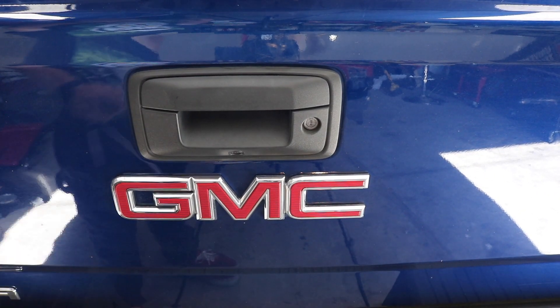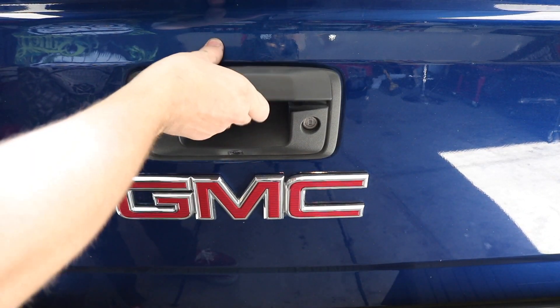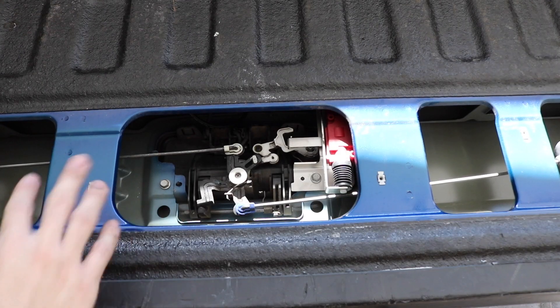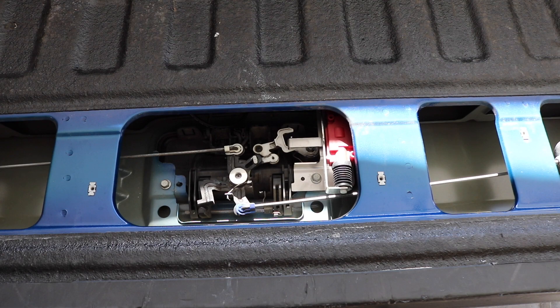Lock, unlock — lock, unlock. Sweet! Make sure all your wires are zip tied correctly, everything looks good, then just put the panel back on and you're done.